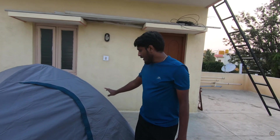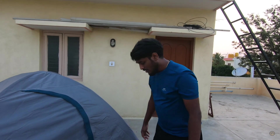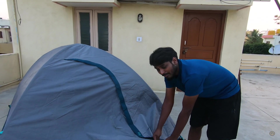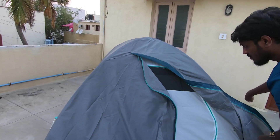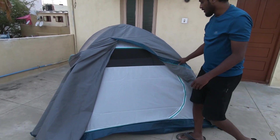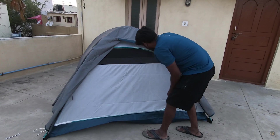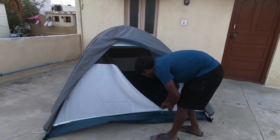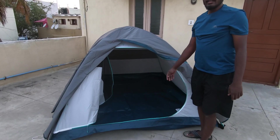The tent is nicely secured — you can enjoy camping. Open up the front part of the tent, slip it over this way, and unzip this portion. There it is.